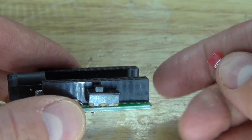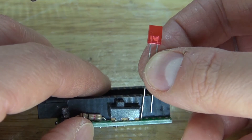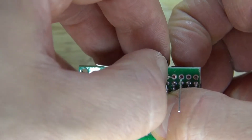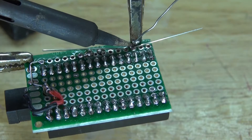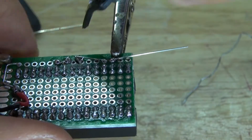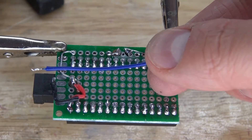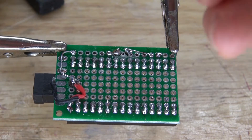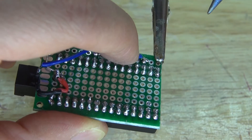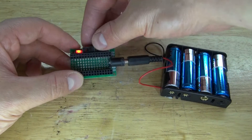Take the LED and place it next to the slide switch — the anode goes next to the slide switch and the cathode will go to ground. Bend the anode over to the slide switch and the cathode in the opposite direction. Solder it into place, soldering the anode to the slide switch. Cut off the excess from both leads. Take a wire and solder it from ground to the cathode. The cathode is now grounded. Do a quick test — it turns on, and the switch turns it on and off.